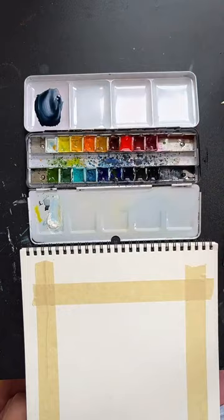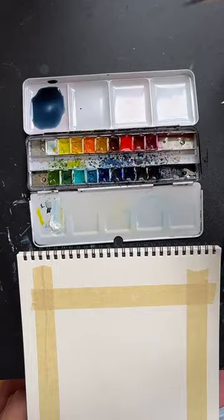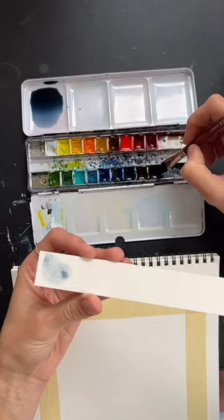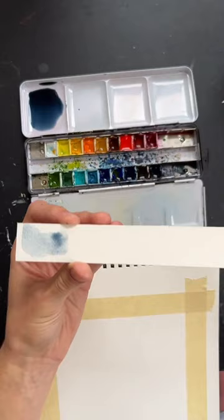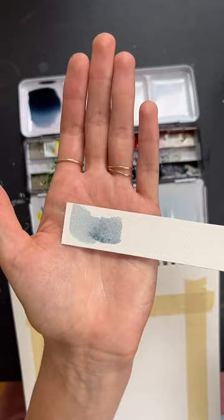Our first step is to paint the sky, so we need a gray color. I have a gray in my palette already. If you have black that will work fine — I'd recommend mixing a little bit of blue into it so it's more of a bluish gray. We're going to water that down a bit so we want it fairly liquidy but not too diluted.